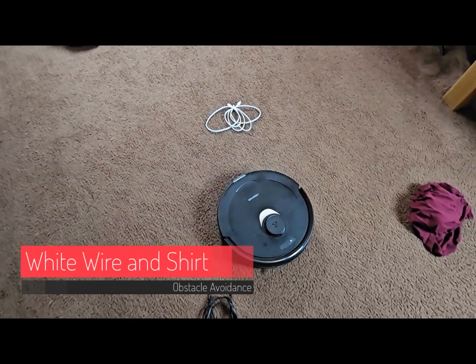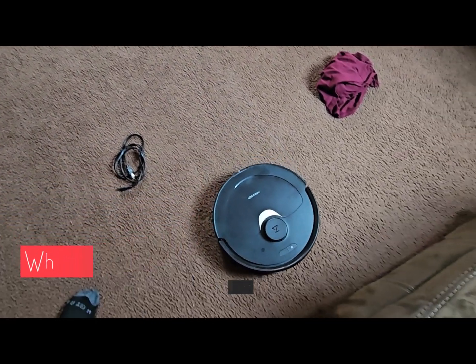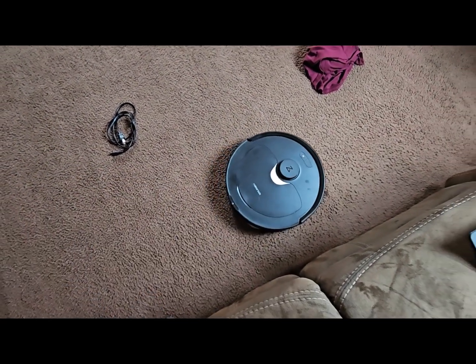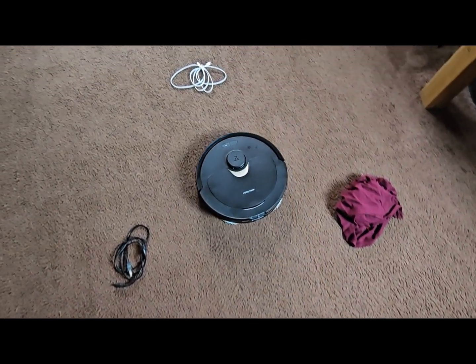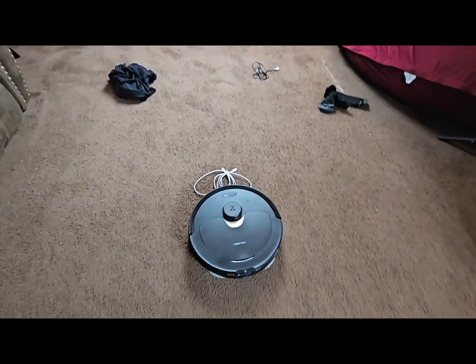As you can see, it didn't do very well with the white wire, but eventually I had a little bit more success with the shirt.